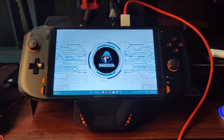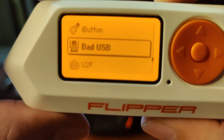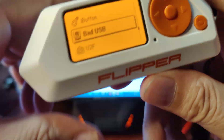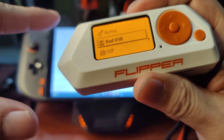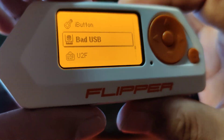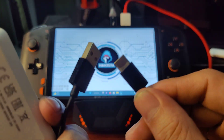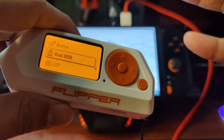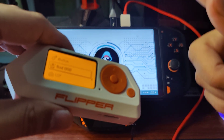Hello and welcome to Hackista TV. In this video, I will be showing you the bad USB functionality of Flipper Zero. It is important to know that this uses the ducky script, which is popularized by Hack5 in their USB Rubber Ducky and OMG cables. This means that there are a lot of pre-made scripts out there that you can try out, and I will be sharing the links down below.